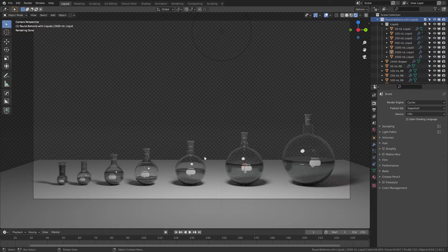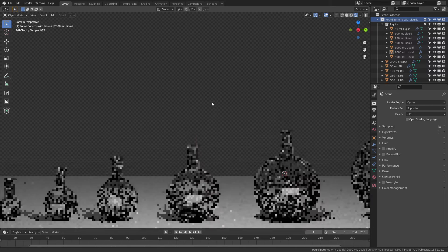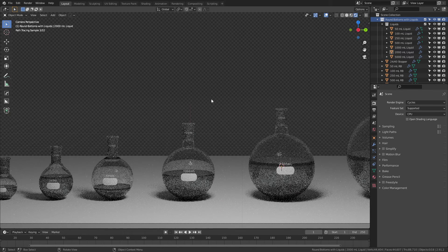Round bottoms tend to have a pretty good amount of variety, but most of the references I found or other models I stumbled across either had very long necks and no ground glass joints, or they didn't have the flaring around the neck that you see in pretty much all real round bottoms, which is necessary to stop liquid from getting up into your ground glass joint in real flasks.